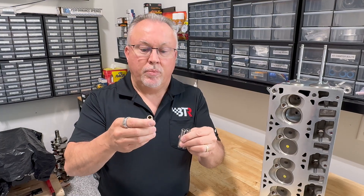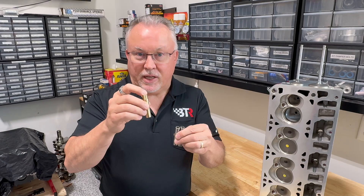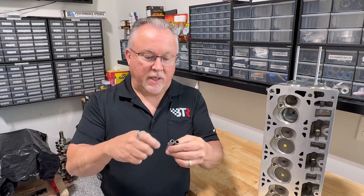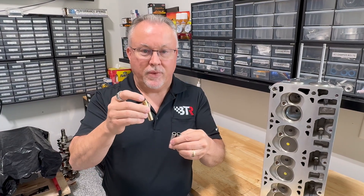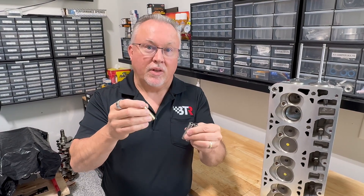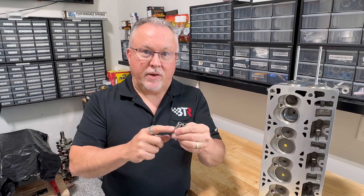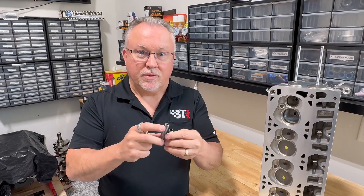Obviously, manufacturers do make guides at the proper 0.500" OD for GM heads so you don't damage the head — but that's another reason you don't want to run most aftermarket bronze guides: they're not even the correct diameter. Our BTR guides are the correct 0.500" OD for every stock LS/LT head.